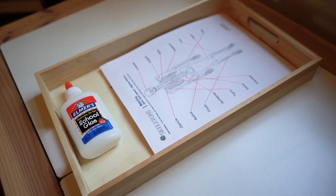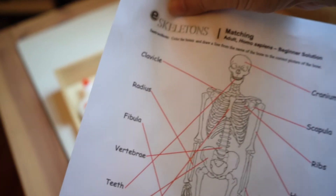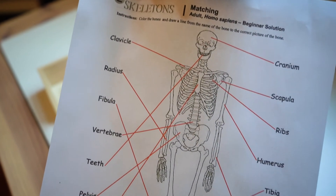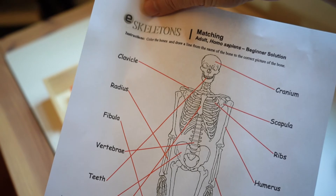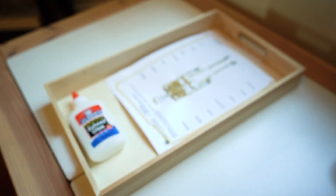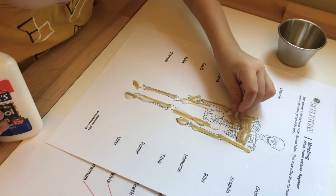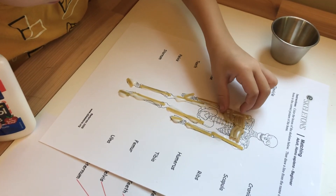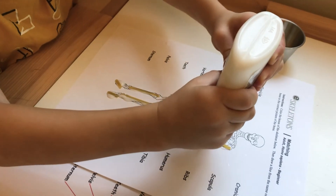We looked at the skeleton and talked about the different parts — most of this was new to me too. Then we had another printout of the same skeleton and my son just glued pasta noodles on top of the bones in a creative way to represent ribs and different parts of the skeleton.